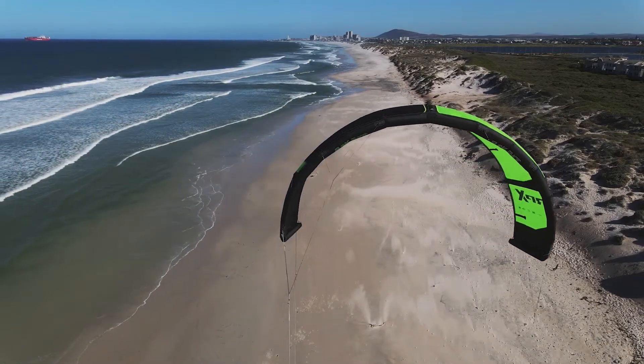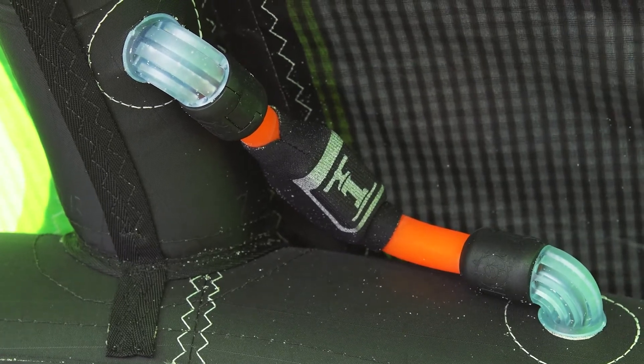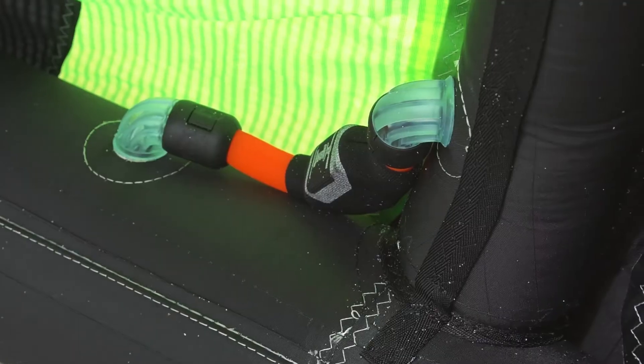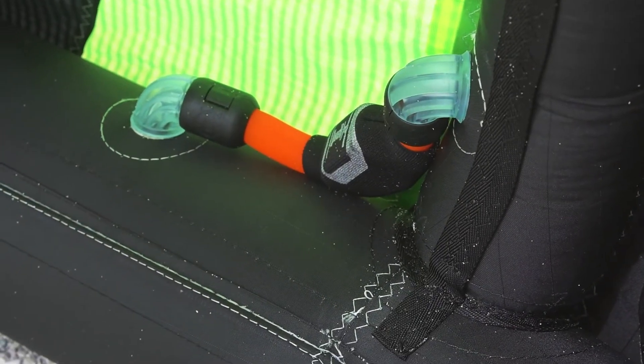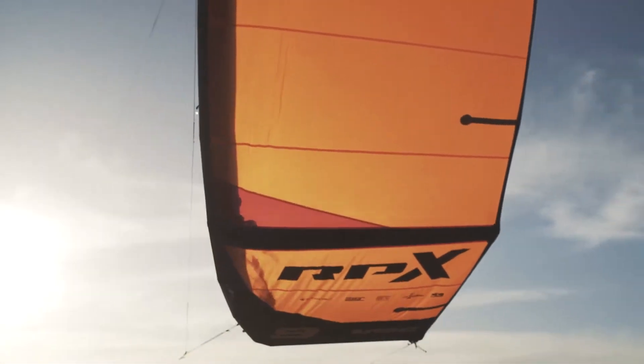The RPX also features another Slingshot invention: One Pump. This patented technology, now used industry-wide, has received an upgrade. We've enlarged the tube diameters of the hoses for cleaner airflow, and repositioned the tubes to make them more streamlined and closer to the kite for better airflow and more structural stability.